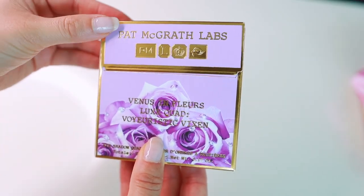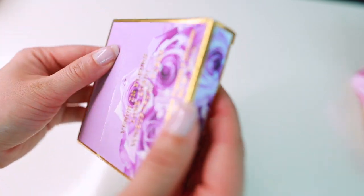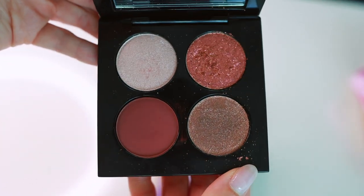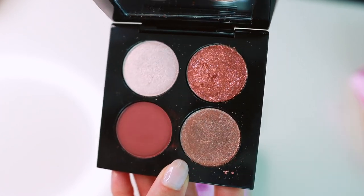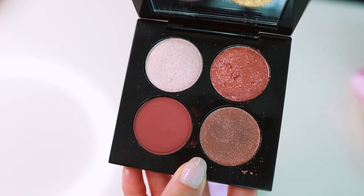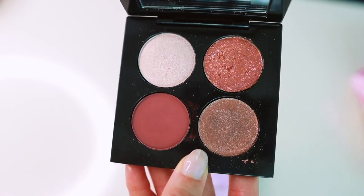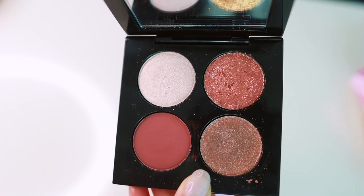Here's the last quad I have to share — one of my favorite quads from Pat McGrath. This is the Venus in Fleurs Luxe quad in Voyeuristic Vixen. This is one of the best quality palettes from Pat McGrath. It's unique because even though the color story isn't totally unique, the formula is so good that the palette stands out because of it. I highly recommend getting your hands on this quad if you're able to — it is so worth it.